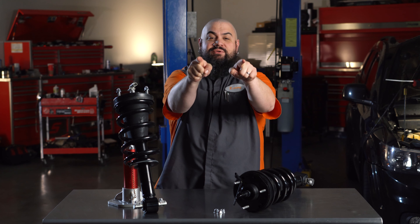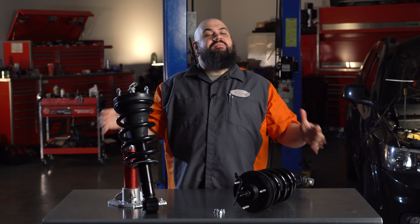Howdy! This is Lemmy with Dorman Products, here to talk to you today about our OEFIX Loaded Magnetic Strut Assemblies.